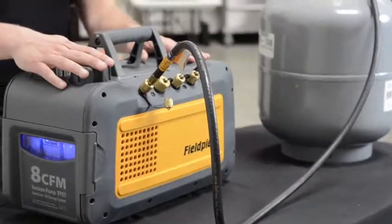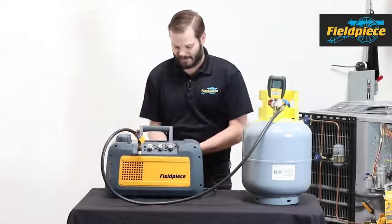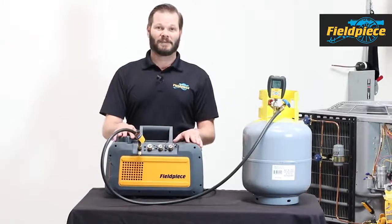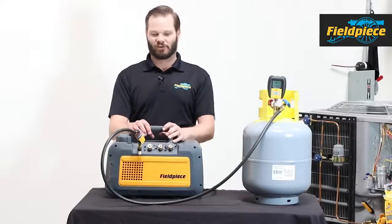That is the FieldPeace VP85. We are selling oil in gallons, quarts, as well as these extra bottles. You can either refill the bottles or buy new ones. The oil we're selling is optimized for this machine, and its biggest advantage is performance during cold starts.